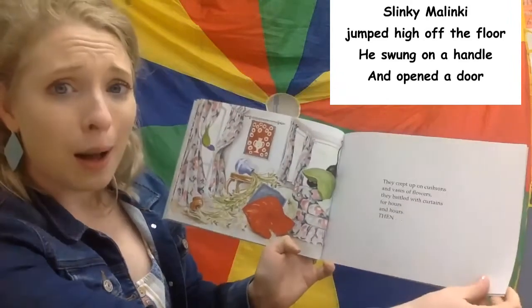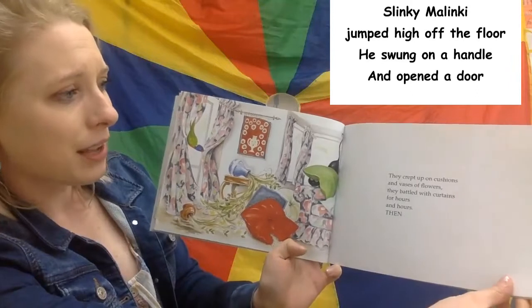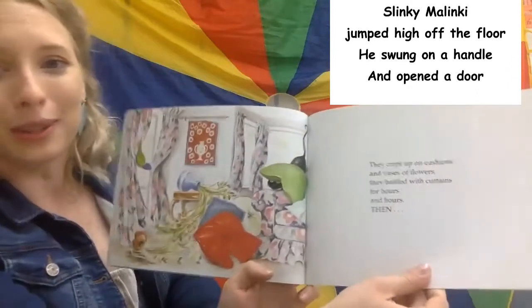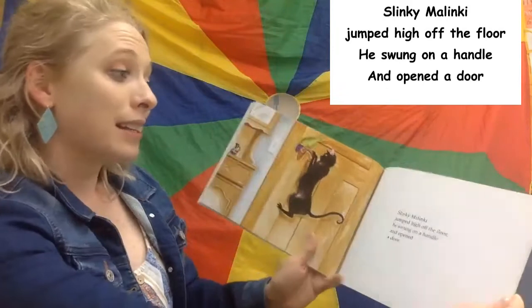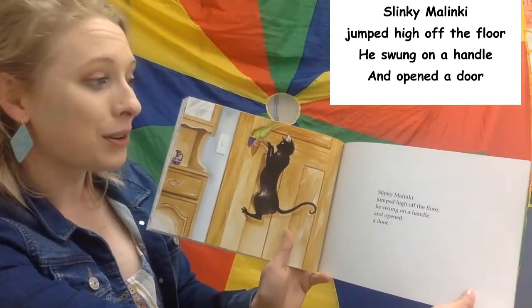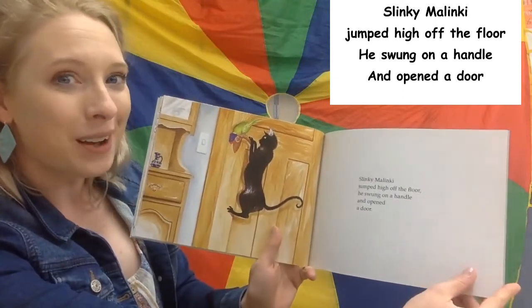They crept up on cushions and vases of flowers. They battled with curtains for hours and hours. And then Slinky Malinky jumped high off the floor. He swung on a handle and opened a door.